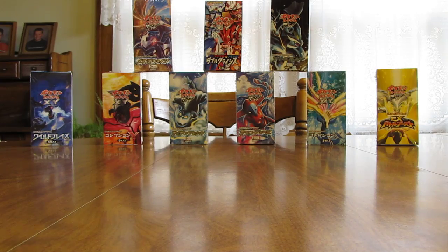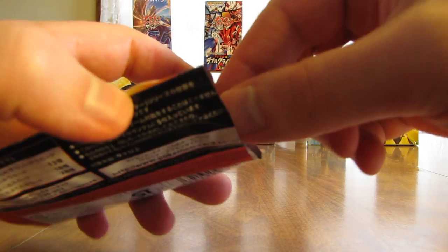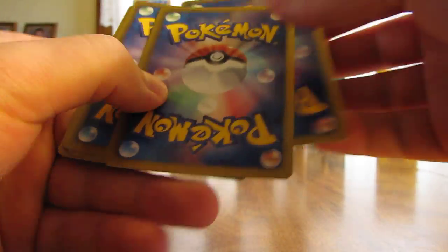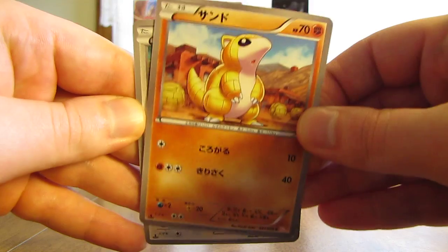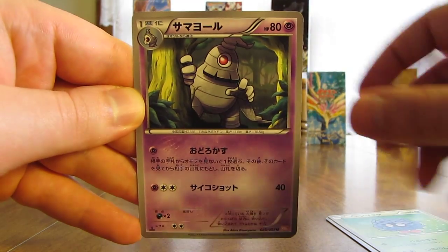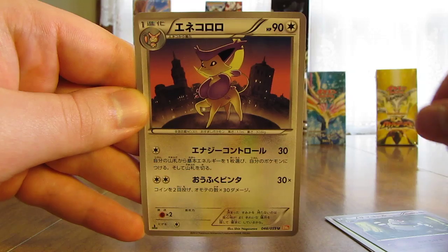Last pack here of this Cold Flare Booster Box — again, this is part of my huge Japanese Pokemon card opening series I'm currently doing on YouTube. Last pack starts off with Sandshrew, there is a Skitty, Tangela, Dusclops, and finally a Delcatty.